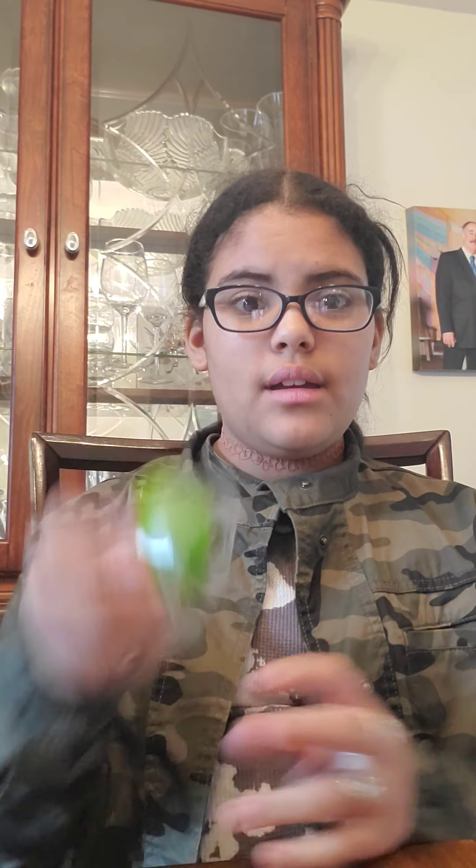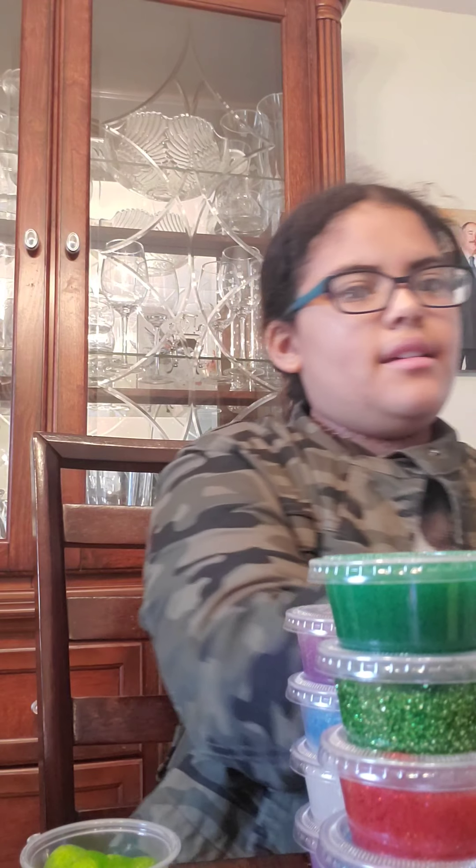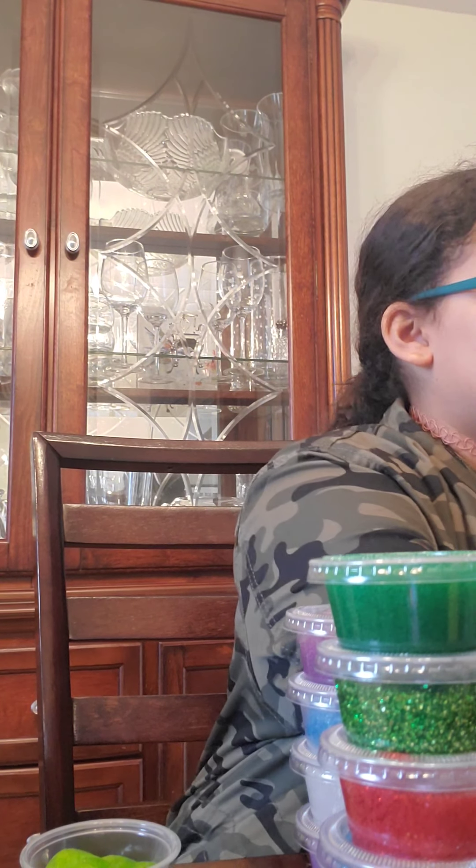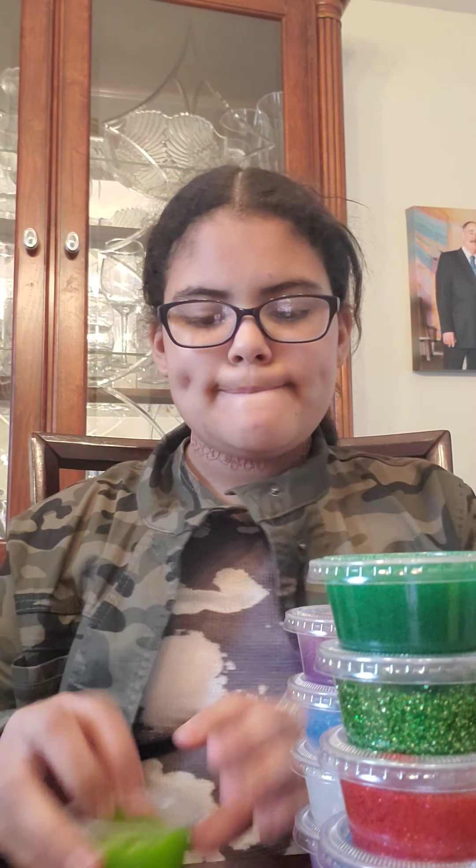I kind of hated that classic green color back then, but honestly it's not that bad — it's actually a nice color. I have two stacks of these, so I have two of each slime, which I really like. I recommend getting that one as well.